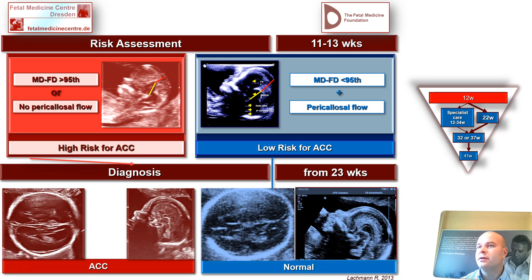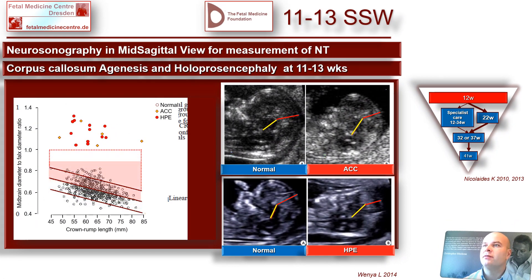On the lower left you see the teardrop sign and the profile where you can't visualize the corpus callosum. On the lower right, the completely normal fetus. Be careful: the Chinese paper from the group of Wenyu has shown this method also works in fetuses with holoprosencephaly — the same results. You don't have an abnormal diagnosis; you have a high-risk population, or you can reassure patients.